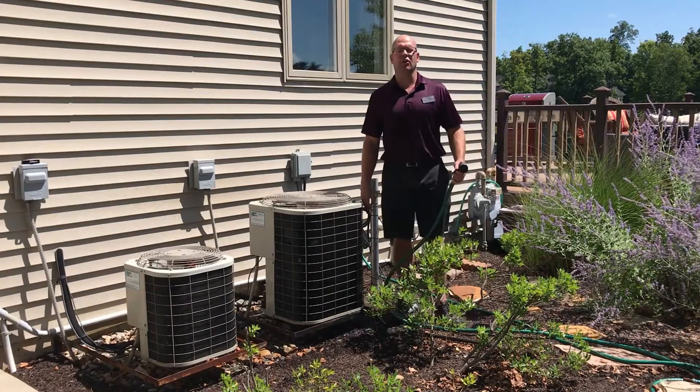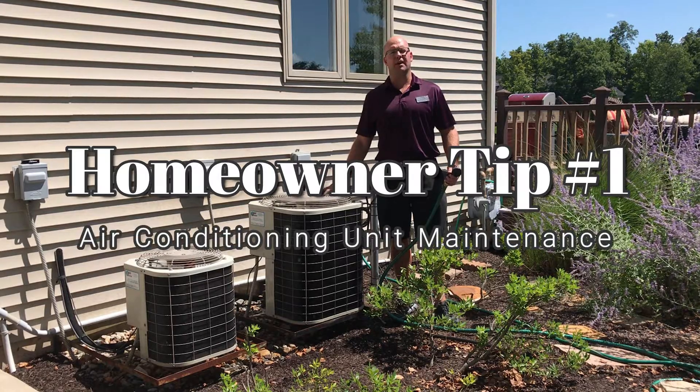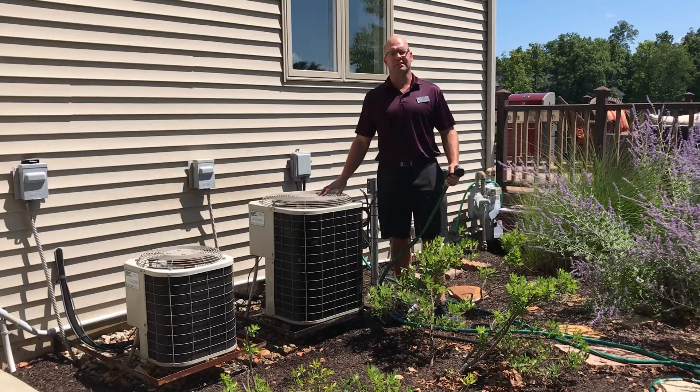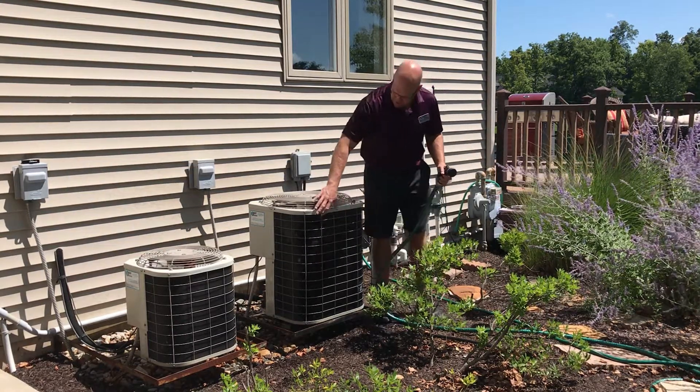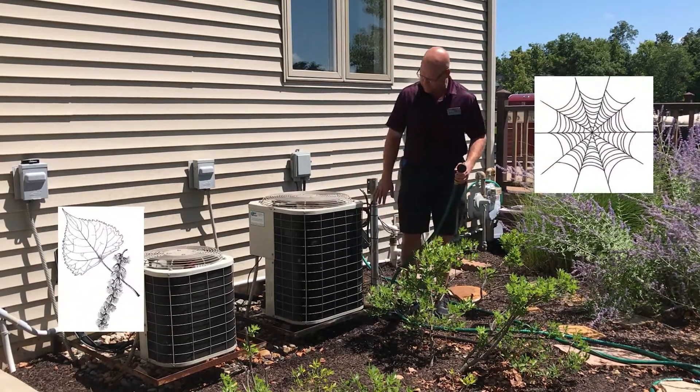Hey guys, Greg Brown here with the Indiana Home Experts and your homeowner tip of the day. Looking to help you guys save a little money with regards to your air conditioning units. These fins can get a lot of dirt and debris in here just from the cottonwoods and cobwebs.